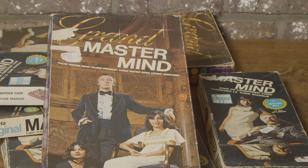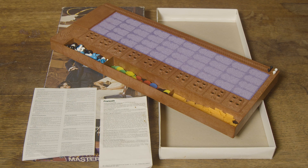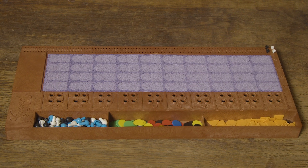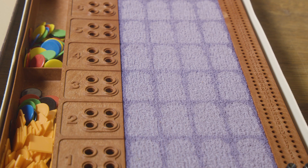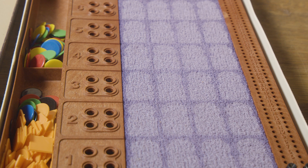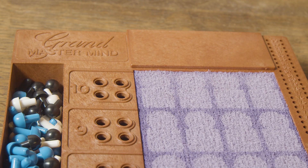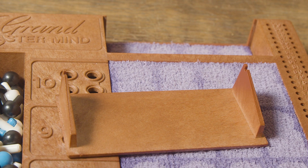First, I'll show you what's in the box. To start with, a large game board of 17 by 7 inch. In the middle, the board is finished with very beautiful purple fabric, which gives the whole game a nice look. As with all versions, there is also a screen to hide the secret code. Very important that this is not lost or damaged.